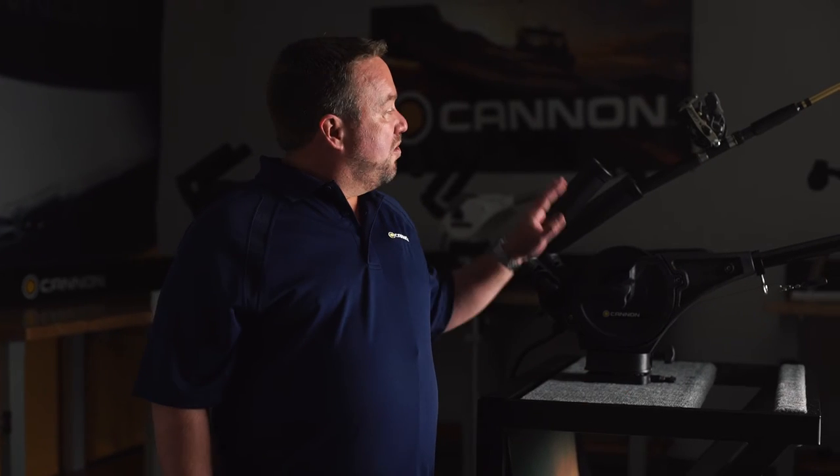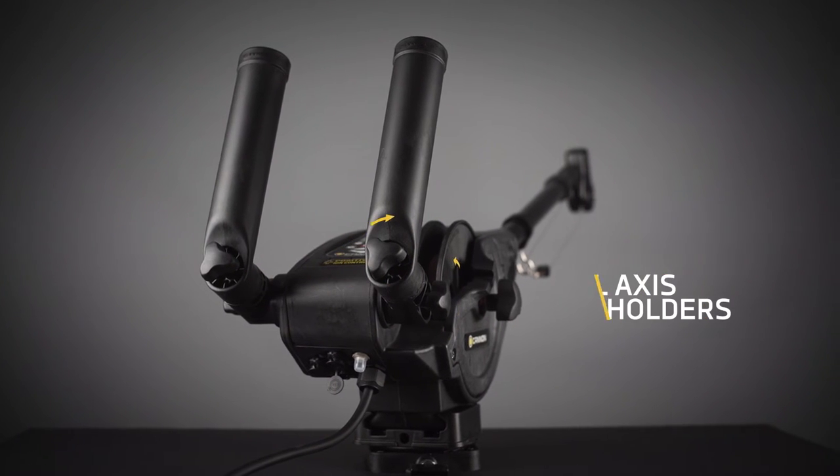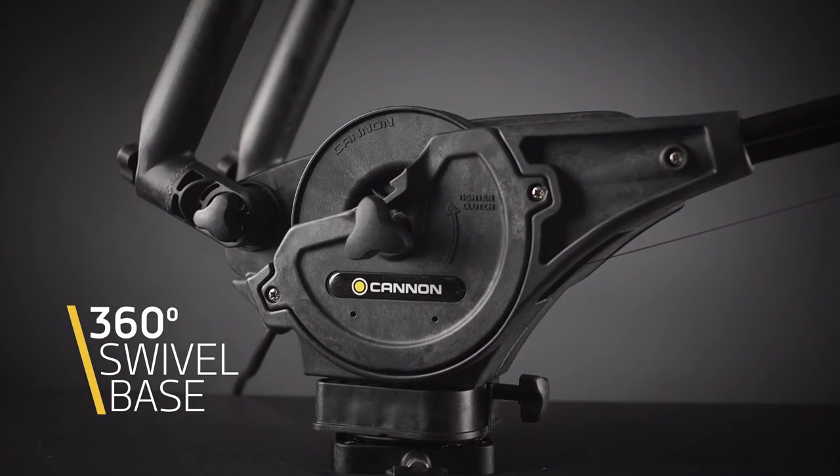When we're setting our lines we have dual access rod holders. This allows us to perfectly position our fishing rod. In addition, we have a 360 degree swivel base, which gives us the flexibility to have a better trolling spread.